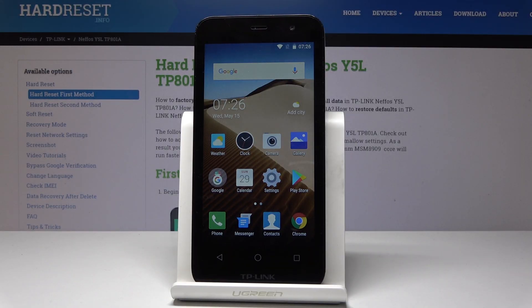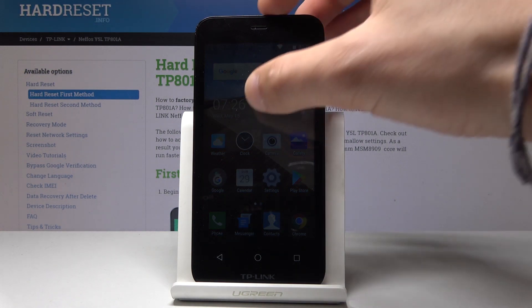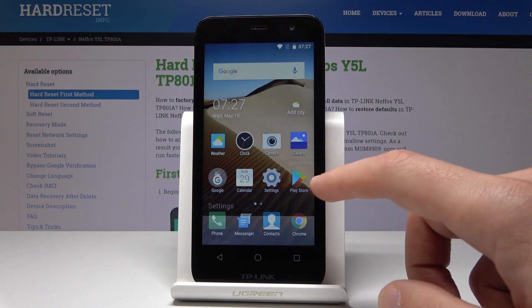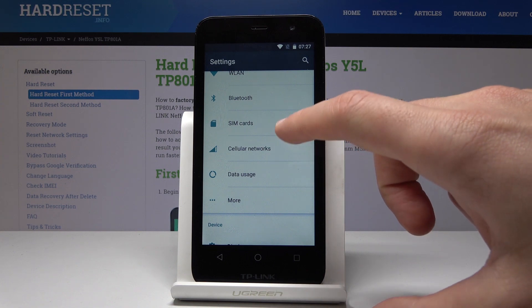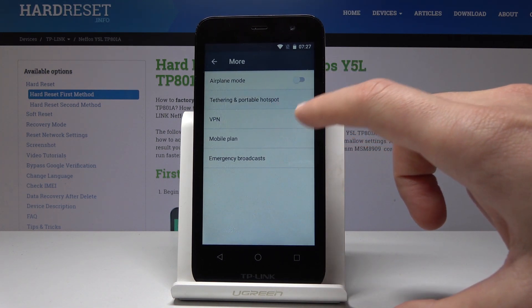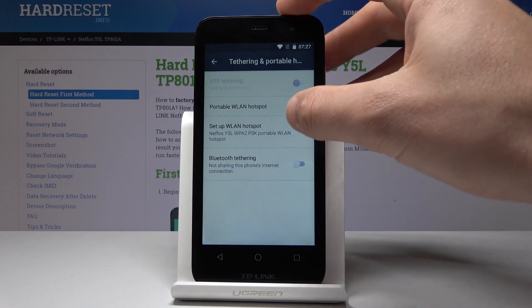Here I have the TP-Link Neffos Wi-Fi phone and let me show you how to enable the portable hotspot on this device. At the very beginning, let's start by using the Settings. Find and select More, then choose Portable Hotspot. Here you can enable the portable Wi-Fi hotspot by using the switcher right here.